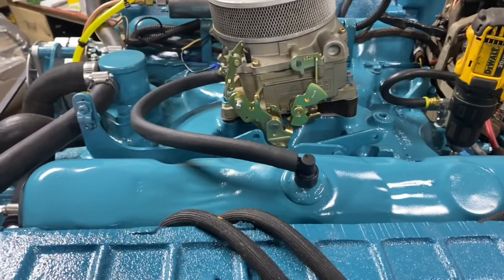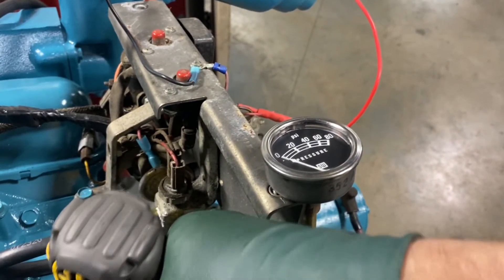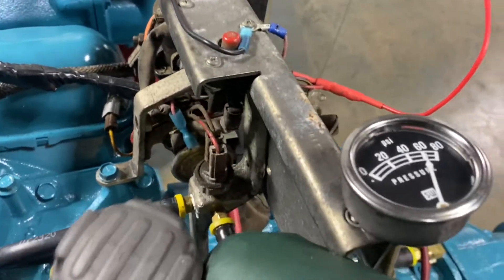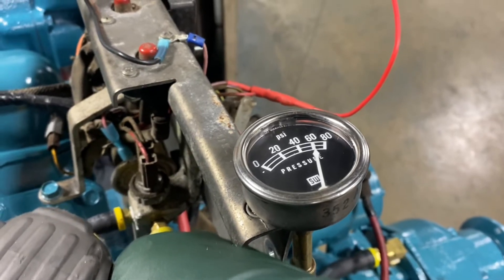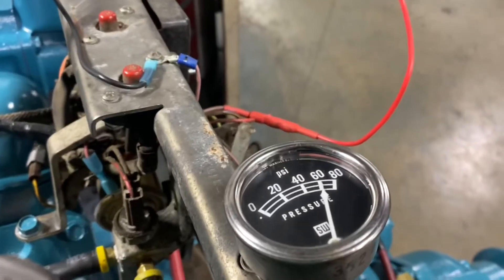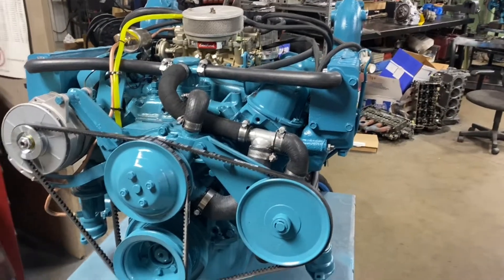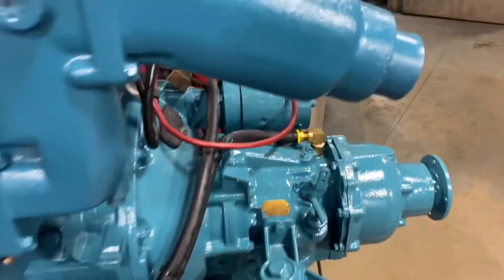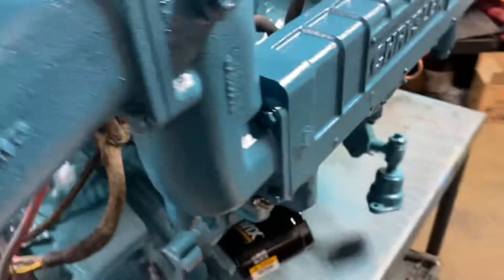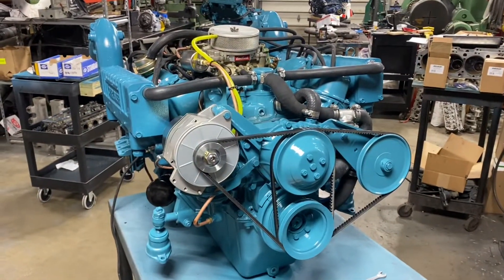We're getting close on our opposite rotation 318 for the 32 Marinette. Let's see if we can get her primed up. We're ready to fire this opposite rotation 318 up. Just one last look - make sure it looks good. Distributor's in time, we're primed up. Looks really good, hopefully it runs really good. Should be a nice pair of engines for this 32 Marinette. We're switching to one-and-a-half gears to get rid of the one-to-ones, put some bigger diameter props on it.